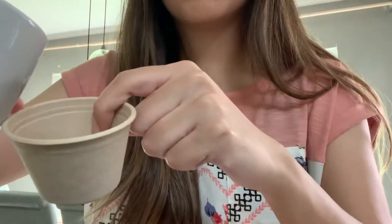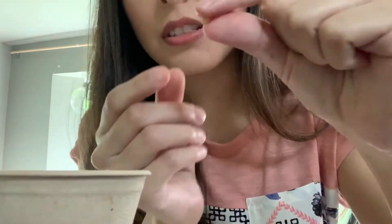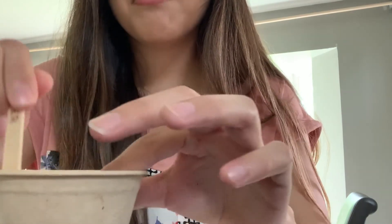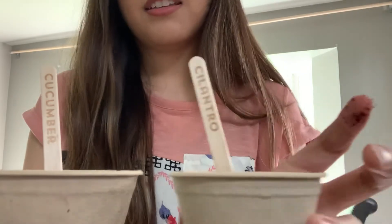Now we have our second pot. This is for our cucumber. Let's put some water in here, make the soil nice and wet. Got to move it around a little bit. Then we put our seeds in — look at these seeds, they're so cool because they're ovals, just like the shape that we're learning about. These are our cucumber seeds, so we're going to drop them inside the soil. Remember, the next thing is to cover them up, make sure that they're nice and tight in there. Then we put our little markers in — this one says cucumber and this one says cilantro.